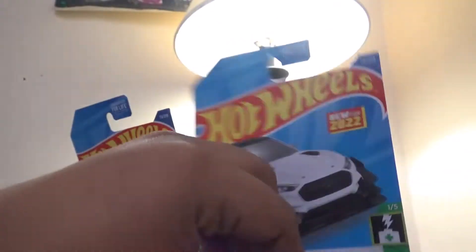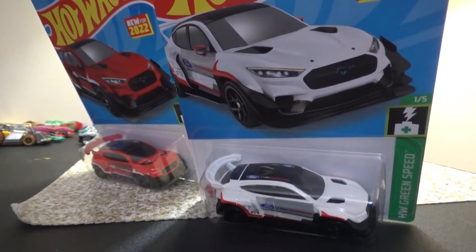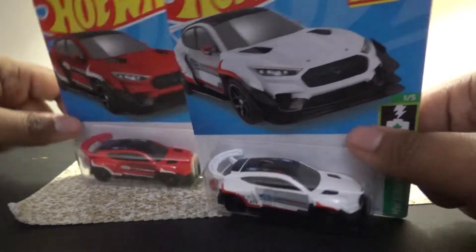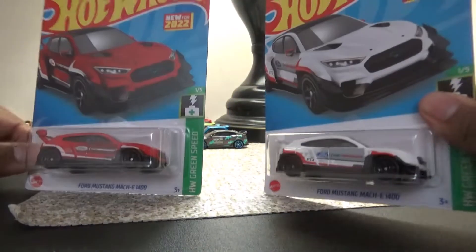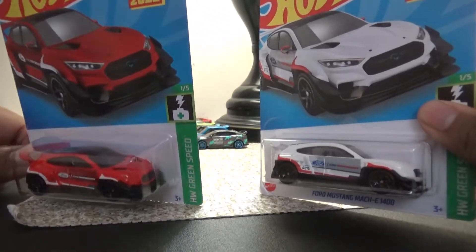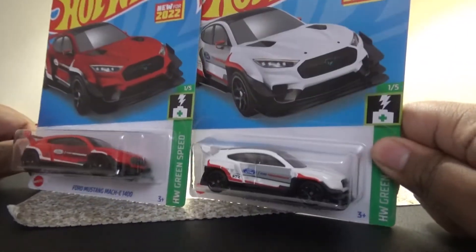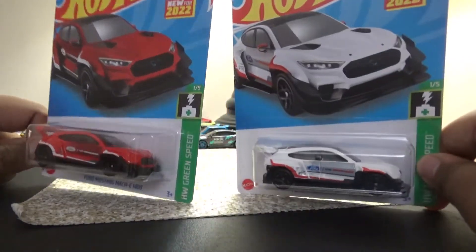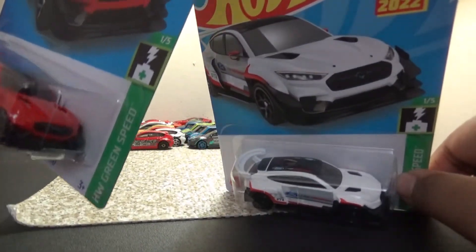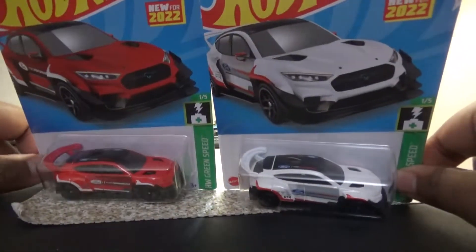Today we're going to be reviewing that Mustang — brand new for 2022. Let's see how this model performs in my tournament challenge and race wars. Will he get the crown? Probably not, to be honest, but he could prove me wrong. This one is part of the HW Green Speed series, one out of five. So let's go ahead and get these two opened up.